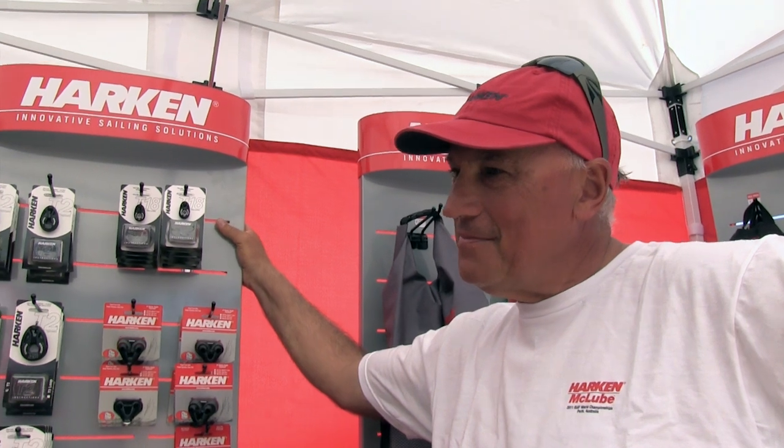Here we are in the Harkin booth with Ian Murray. Ian, what can you tell us about some of your favorite Harkin products?